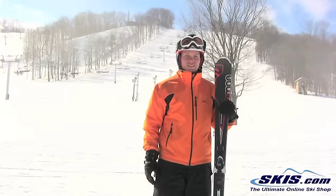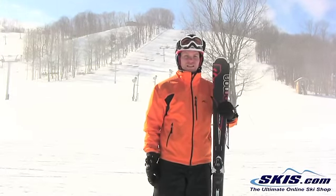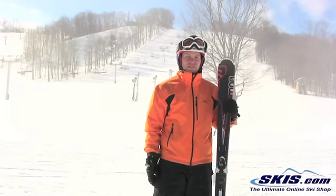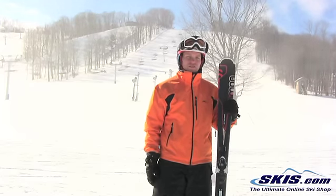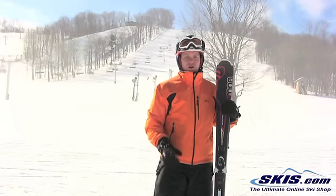Hey, this is Sean here. I just got done skiing the Salomon Enduro LX 750 Ski. I give this ski a 3.5 out of 5 stars. It's going to be geared towards an intermediate to beginner-advanced skier. It's great for an all-mountain run.